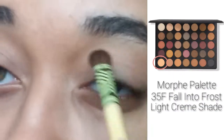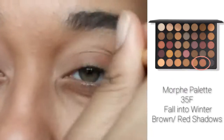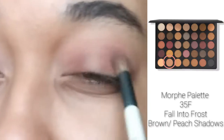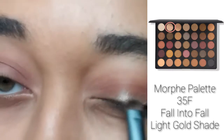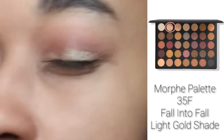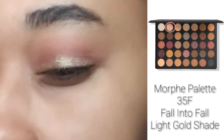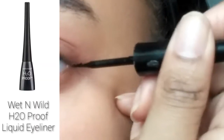Taking the lightest shade in my Morphe palette, I am going to set a bit of color over my whole eye. Then with a darker shade, I'm going to define my crease to add definition. To blend everything together, I'm going to use a peachy brown and blend it over my crease and over my lid. Then I'm going to go with a very light gold shade and put it in the center of my crease and blend it all the way across. With whatever is left on the brush, I'm also dragging some from the corner and bringing it under my eye.